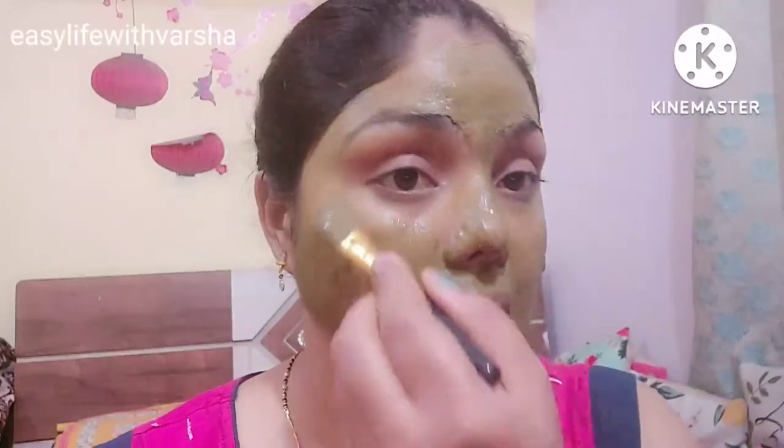You have to keep this pack on until it gets dry, then you can remove it from your face. You can see the pimple that was shown at the beginning of the video.